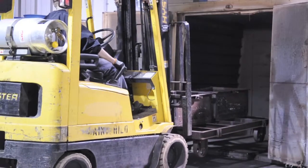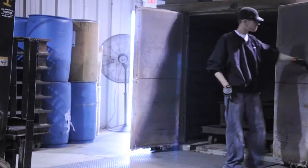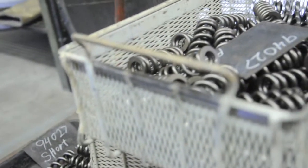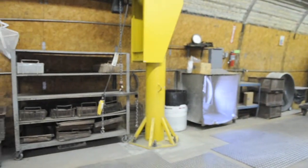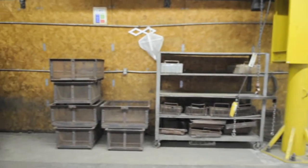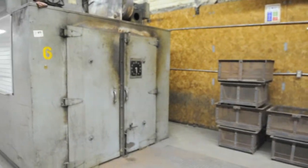Once an oven is available, it must come up to the required temperature. Parts are cooked, then cooled before the next operation. Stress relief may require five to ten hours from the time parts are taken to stress relief until ready for the next manufacturing step, based on material.